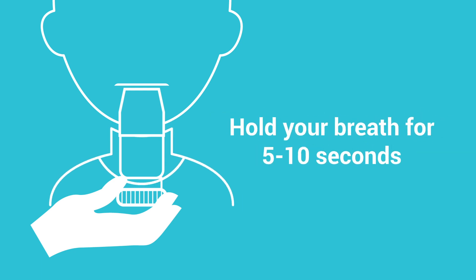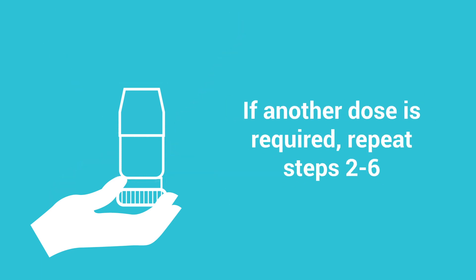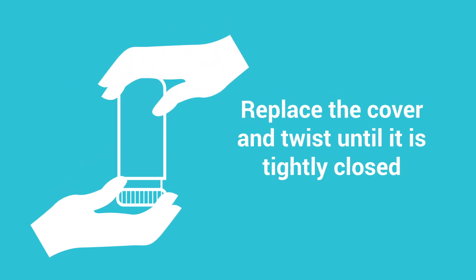Hold your breath for 5 to 10 seconds. If another dose is required, repeat steps 2 to 6. When finished, replace the cover and twist until it is tightly closed.